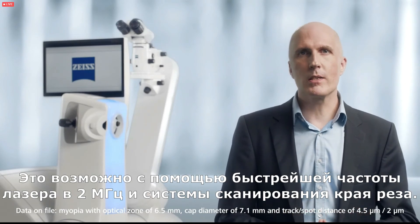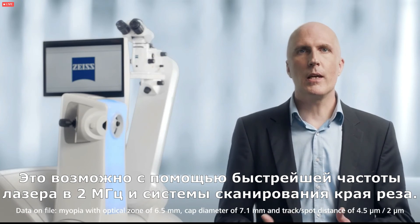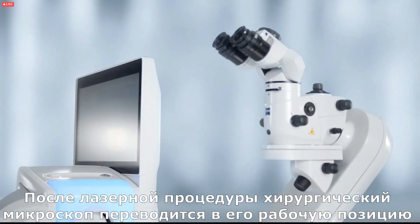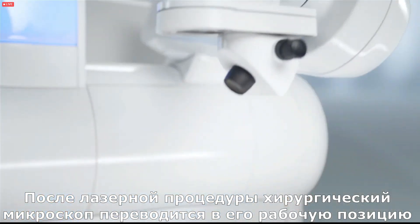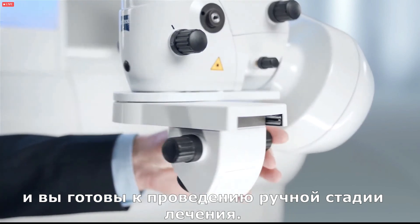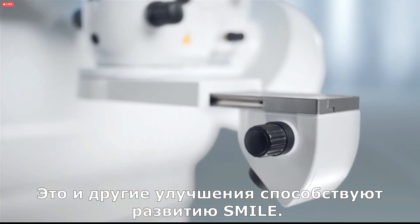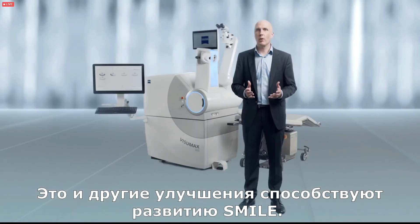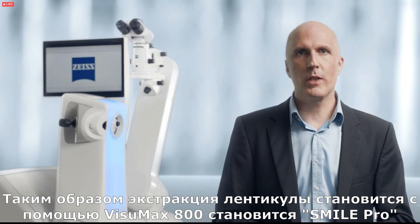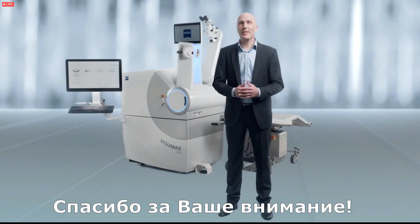This is possible with a faster laser pulse repetition rate of two megahertz and a cutting edge scanner system. After the laser procedure, the surgical microscope arm travels into its working position and you are ready for the manual steps of the treatment. These and other advancements contribute to the evolution of SMILE. Therefore, lenticule extraction with the Visomax 800 becomes SMILE Pro. Thank you for your attention.